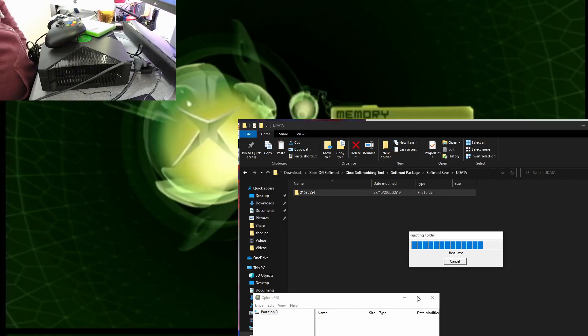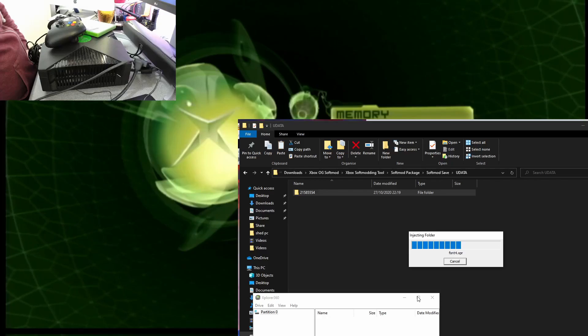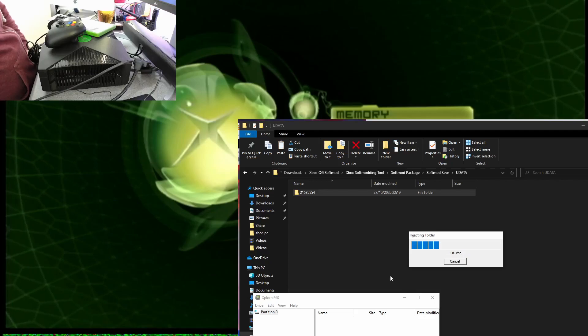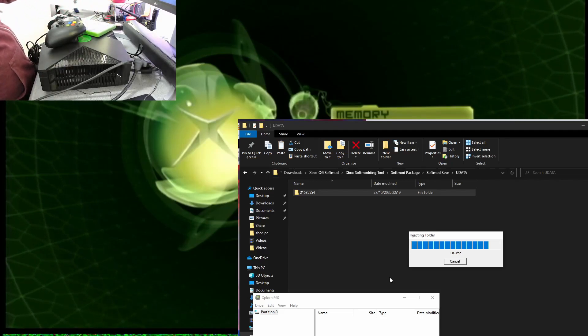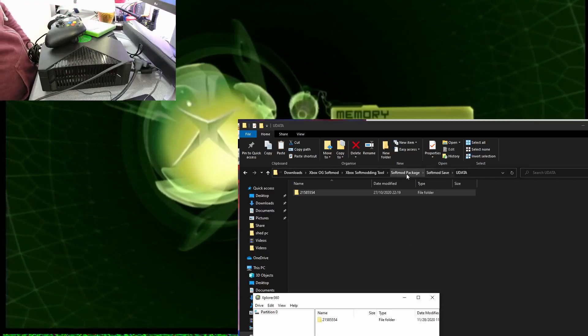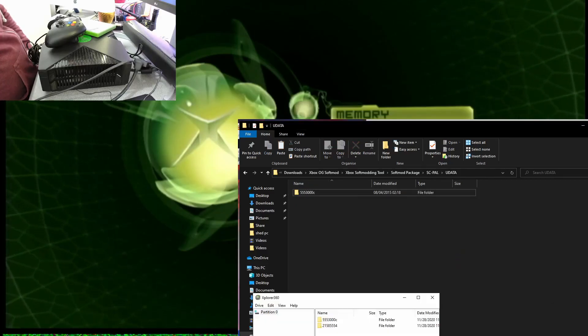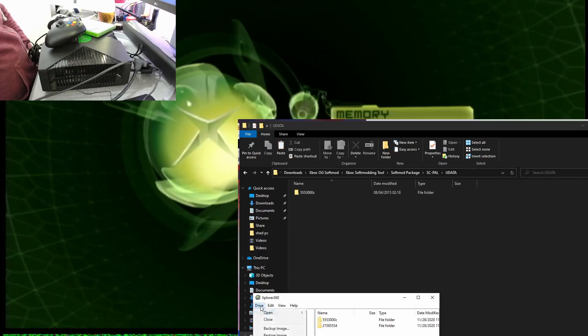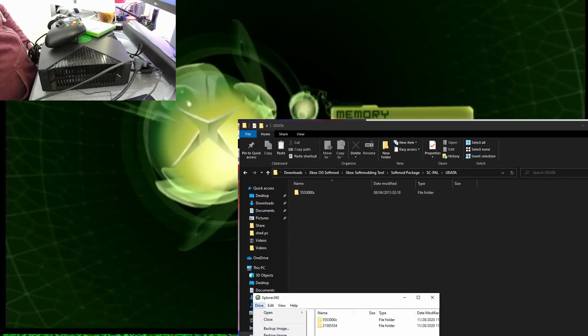There are some old sound effects in the background there. Let's also copy over the softmod Power save as well. Copying those over quickly, then close and reopen Explore 360 to confirm — and it's all there. Cool.